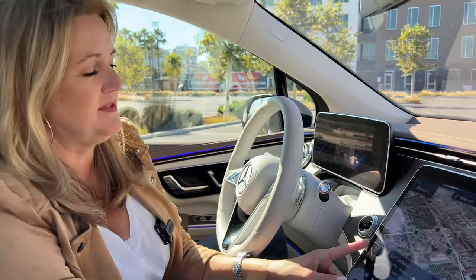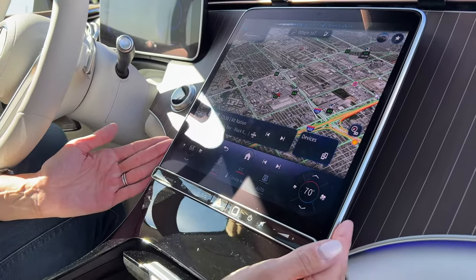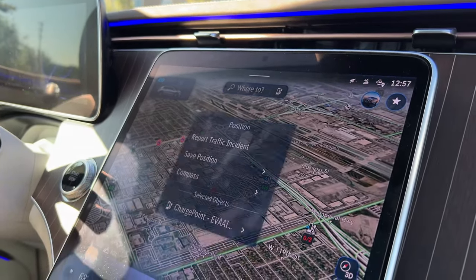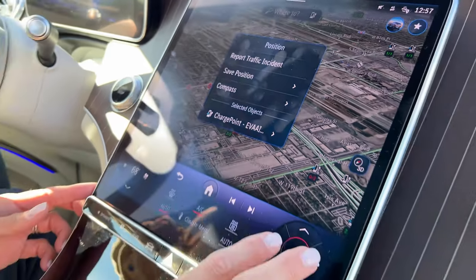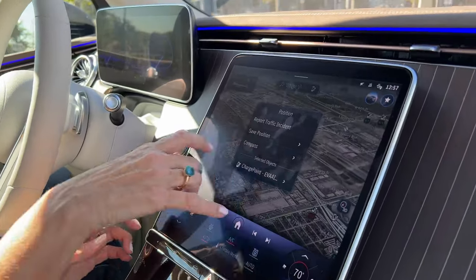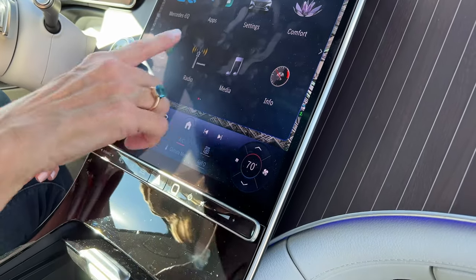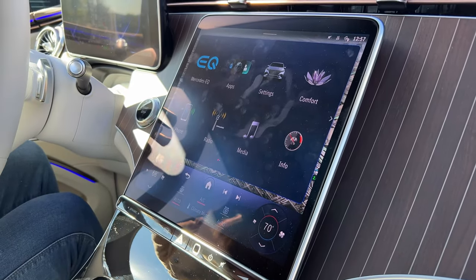The default screen is not a menu — it is a map. There are little charge station icons here, so you can get information on charge stations that are nearby. If you need to get to a charge station, you can see where it is and get information about it. If you need other information, you can go to the home screen and get apps, settings, and connect a smartphone right there on the screen.